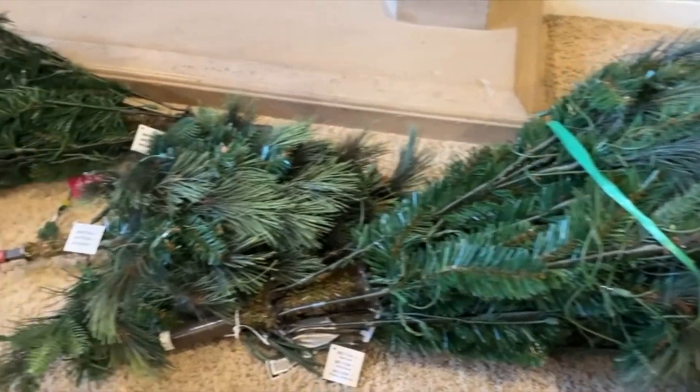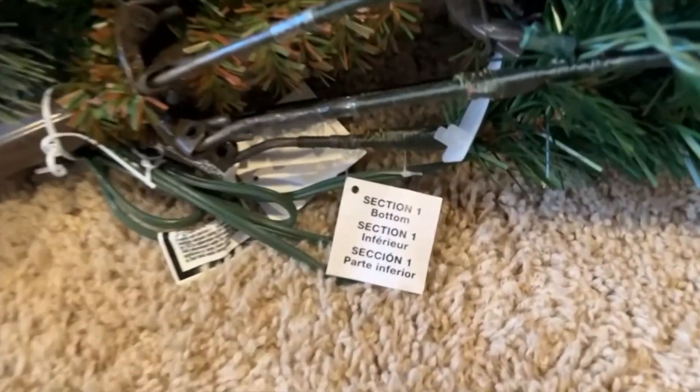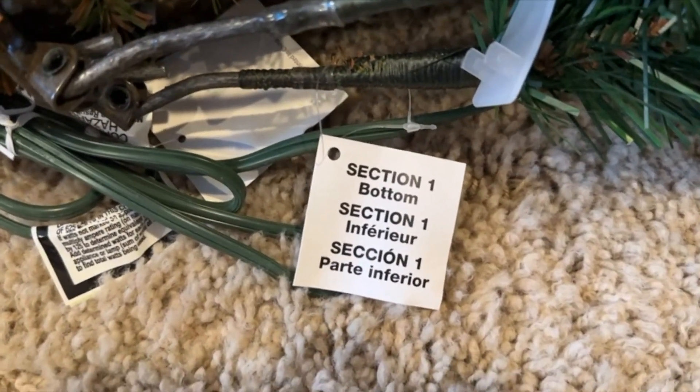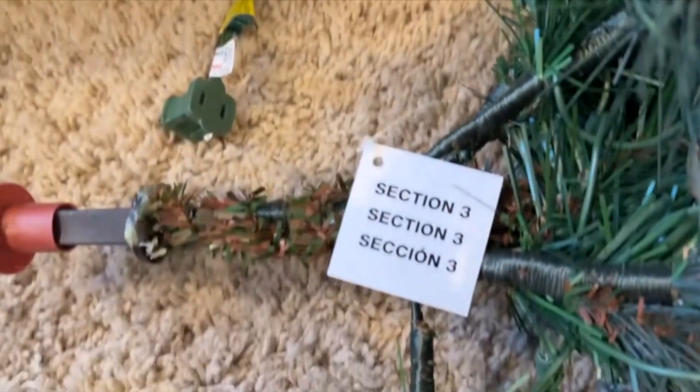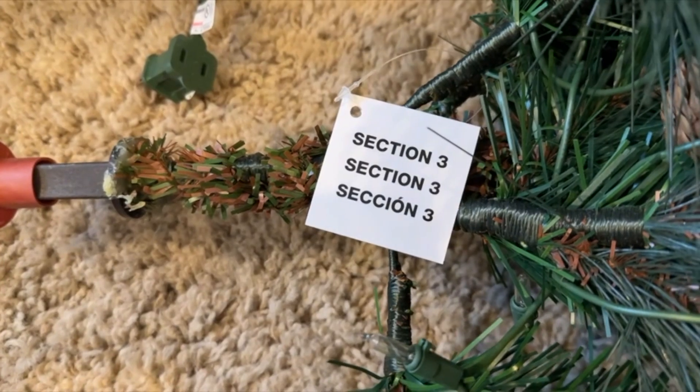I really like this tree. We got it last year as a family and I will show you how to set it up really quick. It comes in three distinct sections. It's very, very simple. Now it says set aside 45 to 60 minutes to set this up properly, but we did this in honestly about 15 to 20 minutes.